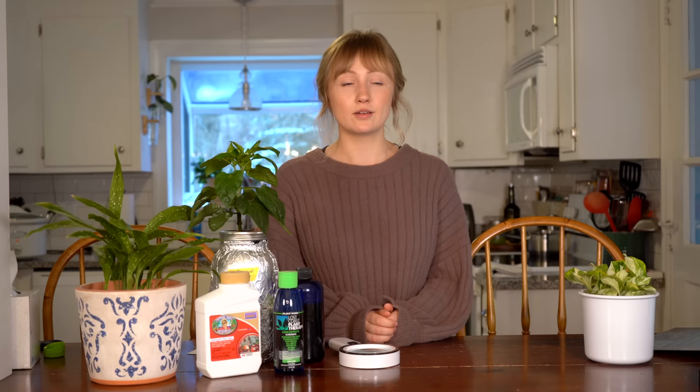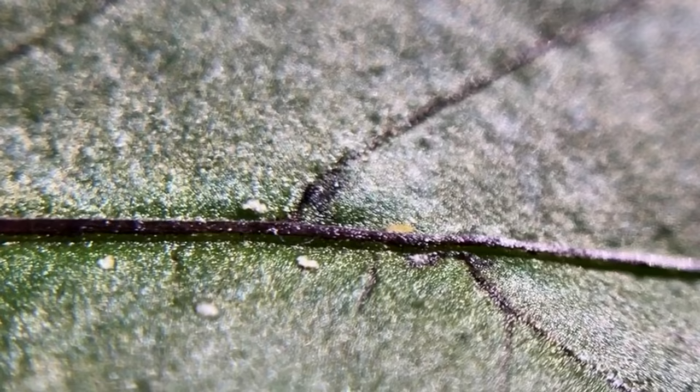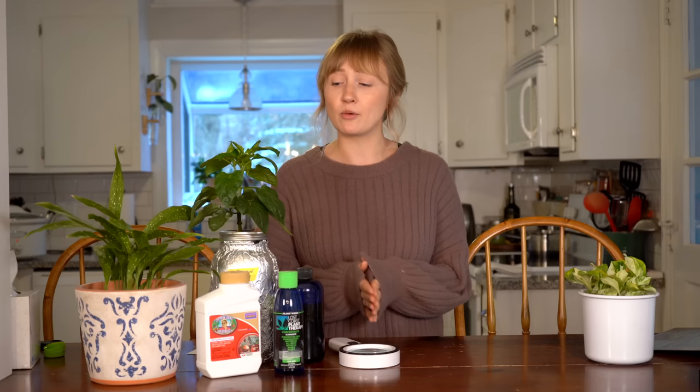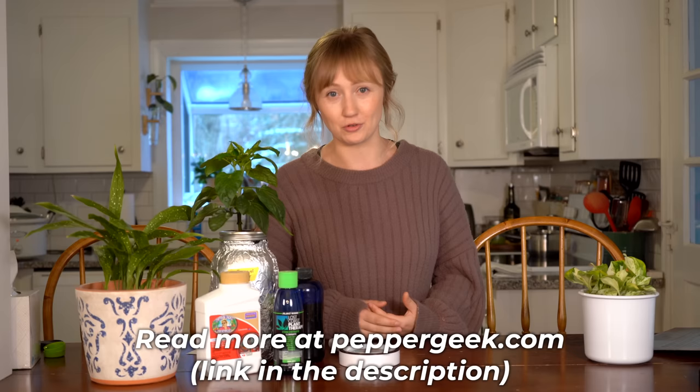Hey guys, welcome back to Pepper Geek. Today I'm going to be talking all about spider mites. It's currently January here in Connecticut, and while we don't have an active spider mite infestation, we are starting to think about our garden and planting seeds and growing plants indoors. With growing plants indoors, there always is the risk of pests — last year we had a pretty big issue with thrips. Today I want to go over what spider mites are, how to identify them, how to know if you have an active infestation, how to treat them, and how to prevent the problem from happening in the first place.